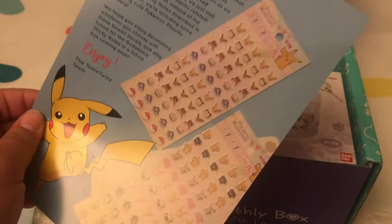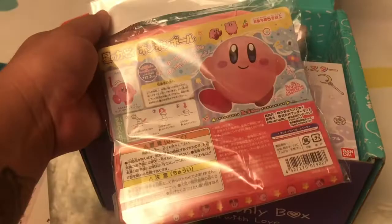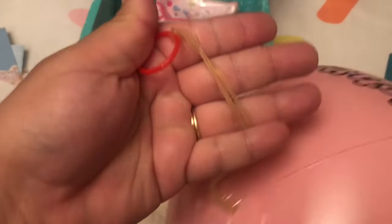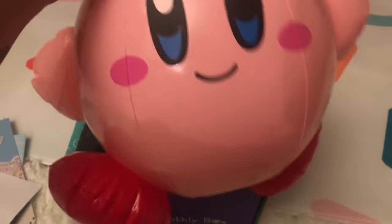I can see Pokemon stickers! Oh my gosh. First thing I see looks like a Kirby beach ball. I gotta blow this sucker up — it's a big beach ball, he's so cute, and he comes on a string that you can hang or bounce around.